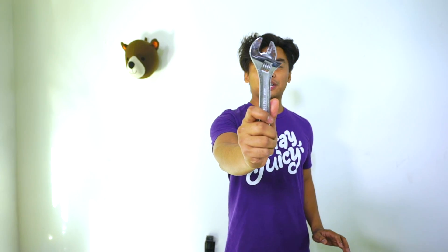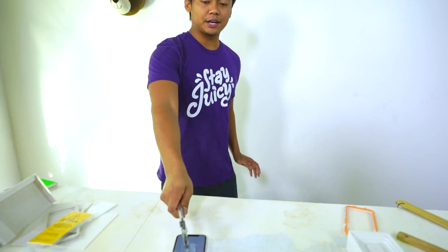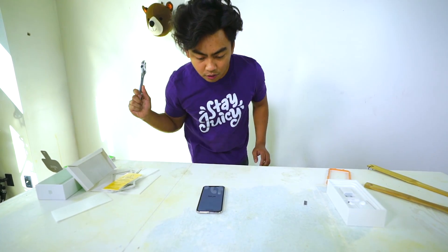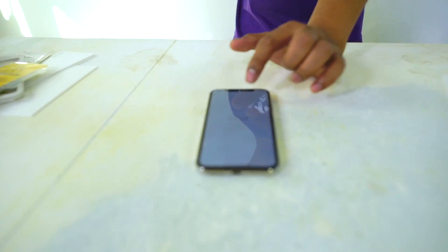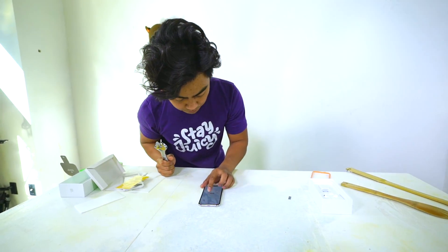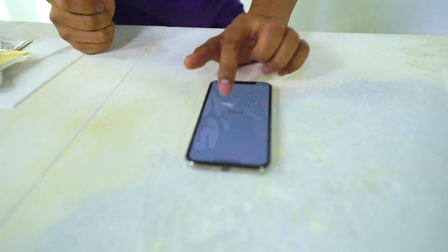This is where the other screen protector lost — the wrench. Here we go, three, two, one, go. This one's good, no shatters. Further angle — three, two, one, go.